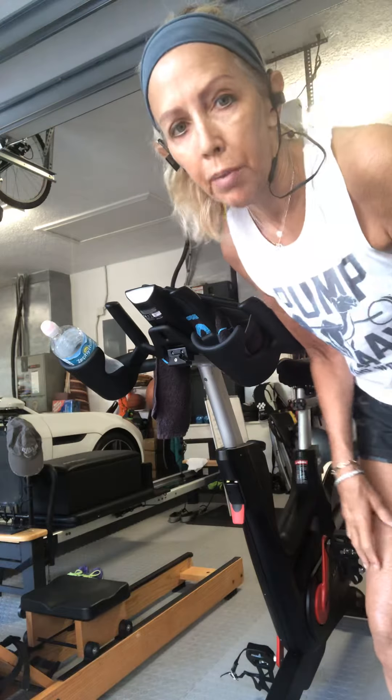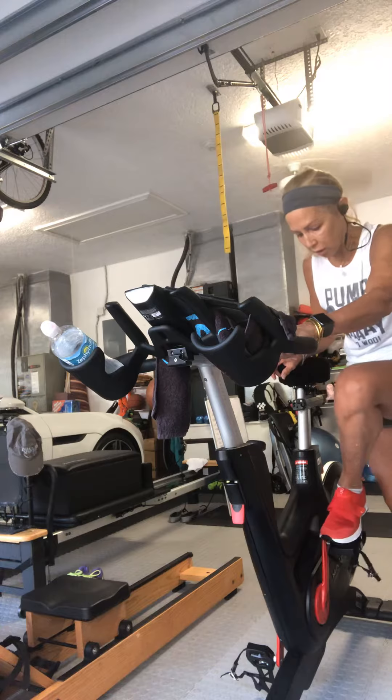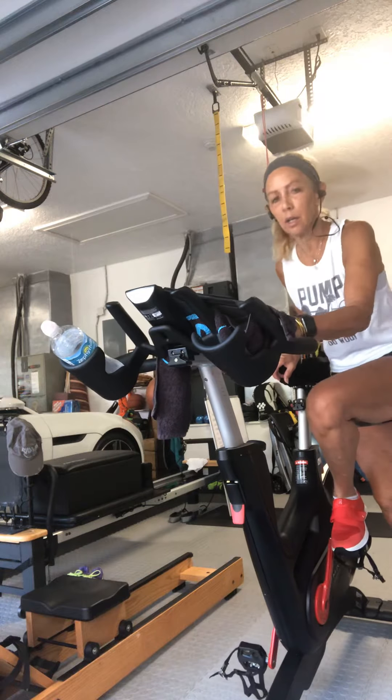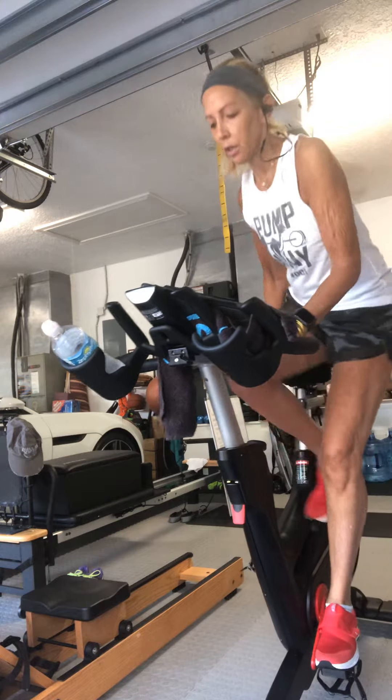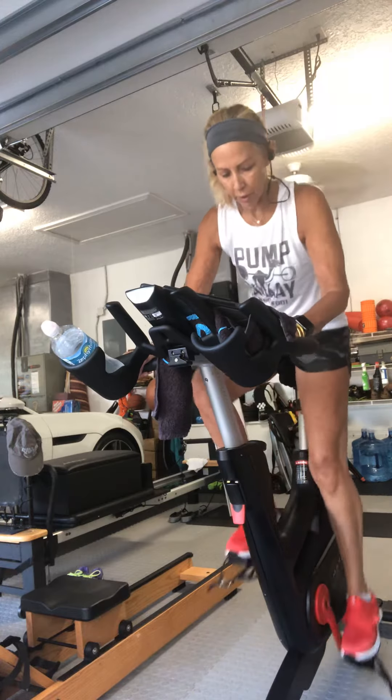Good morning, it's Debbie from Homebody's Fitness. Today I'm going to be circuiting between my indoor cycle and my water rower, using music from DJ Brandon Wade on my SoundCloud.